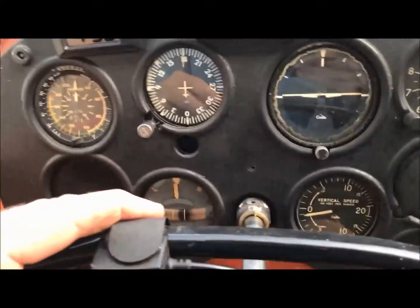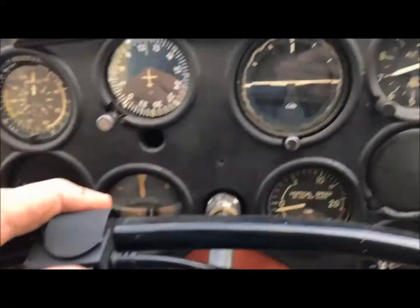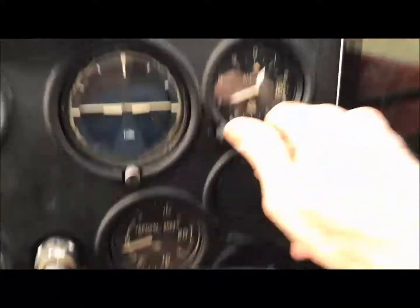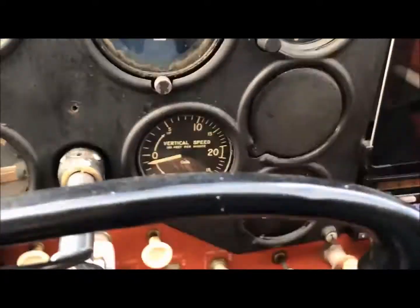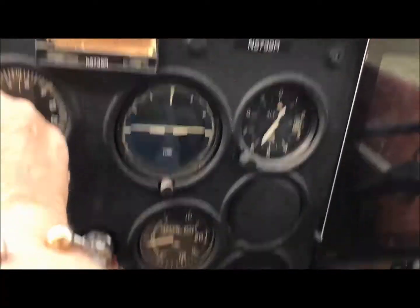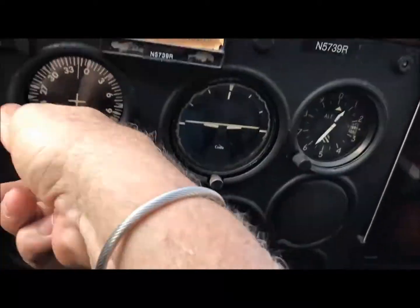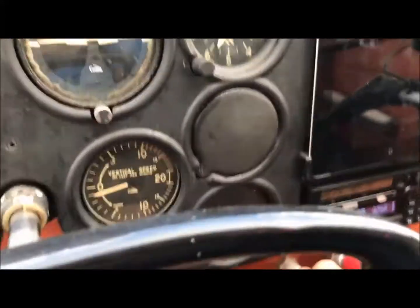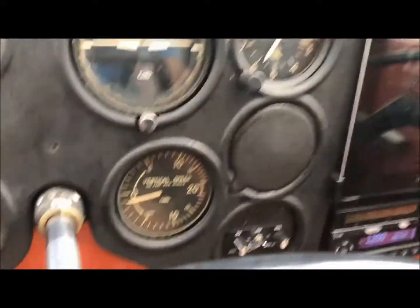As everything is checked out from the startup procedure, I set the altimeter and set the directional gyro on the instruments. Now I'm taxiing out to runway 17 at Zool Airfield. I set the airfield elevation to 580 feet and set the directional gyro to match the compass, and we're ready to go to the run-up area. Coming up to the run-up area, I turn into the wind.